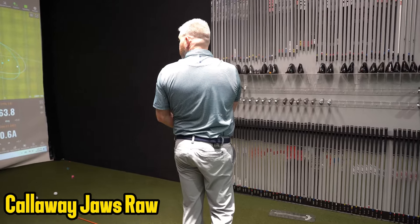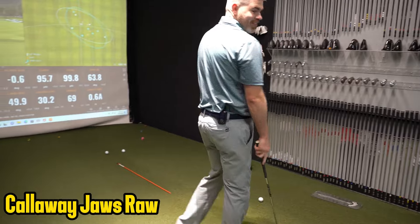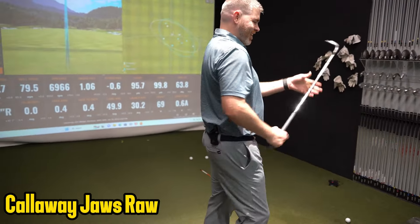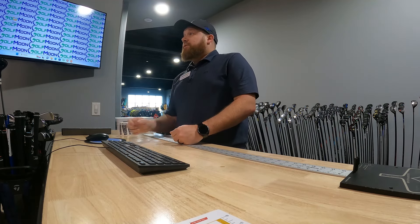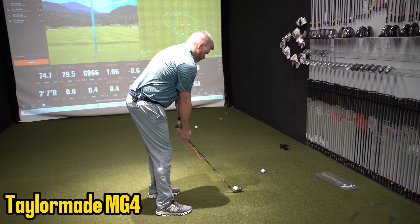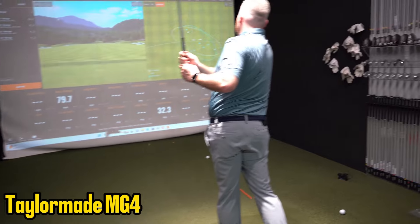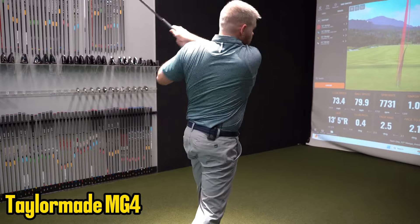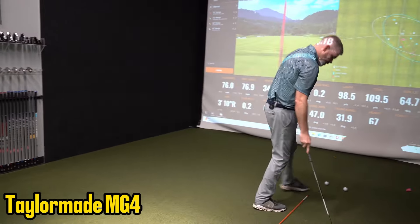We're actually filming a larger documentary - this is the road to LIV. This is the new TaylorMade. It's definitely been spinning a little bit more from my starting fitting.